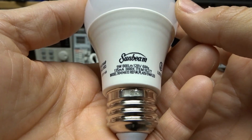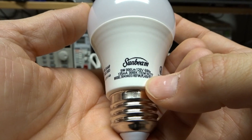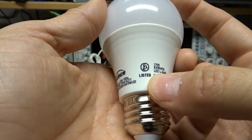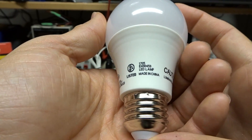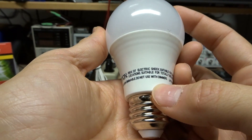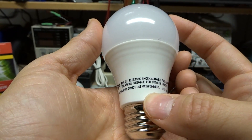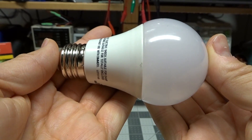Looking at the labels on the bulb: 9 watts, 800 lumens, 120 volts, 135 milliamps at 3000K, and it has a model number. There's the UL listing number with the registration number. Made in China, of course. It goes on to mention it's not for use in dimmable fixtures, but it is okay to use in damp locations and inside totally enclosed fixtures. Pretty good ratings overall.